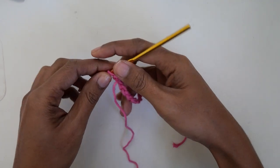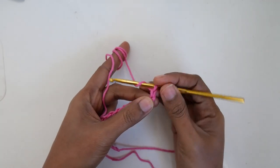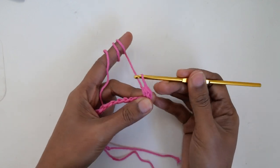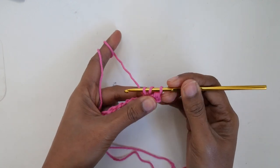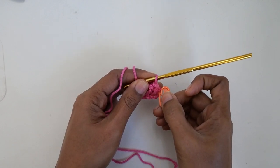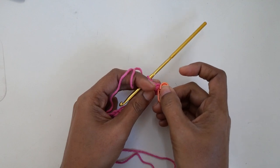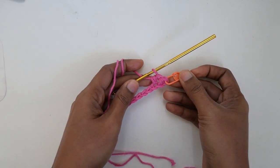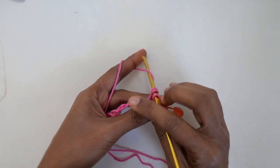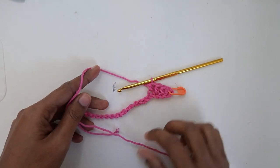On row one, we will do one half double crochet in each chain across. Don't forget to put your stitch marker in the first stitch you just made so you will have a neat edge every time. Keep making half double crochet in each chain across until the end of the row. At the end, chain one and turn. I will meet you at the end of the row.